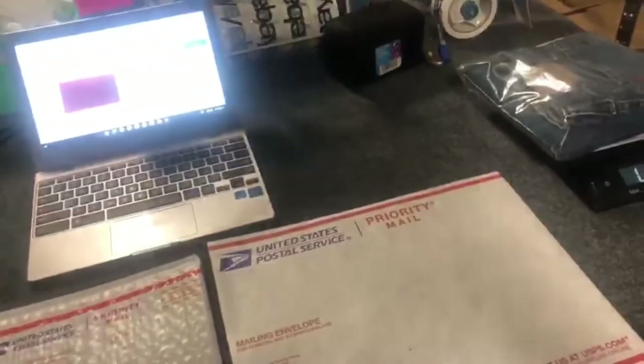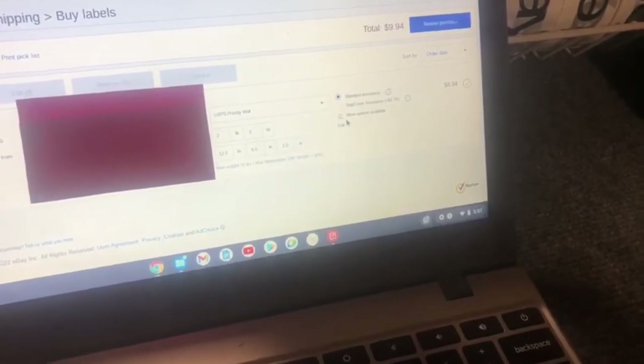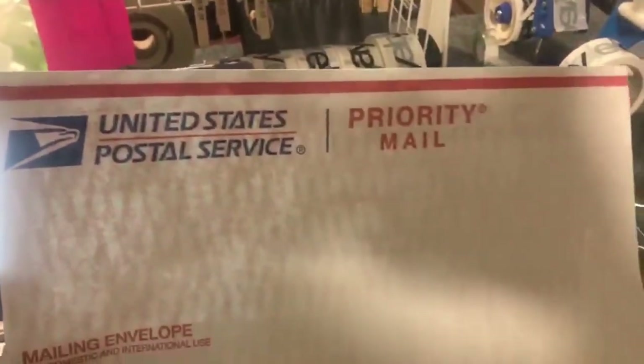Let's put in two pounds. We know this is going to round up to two pounds. Two pounds costs $9.94. So if you went with just the tiebacks envelope, that's going to be $9.94.